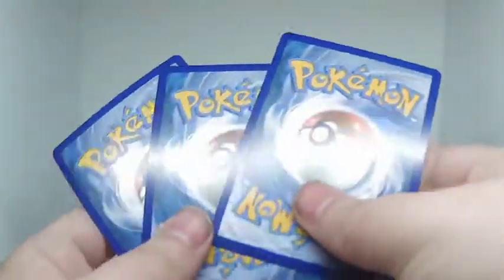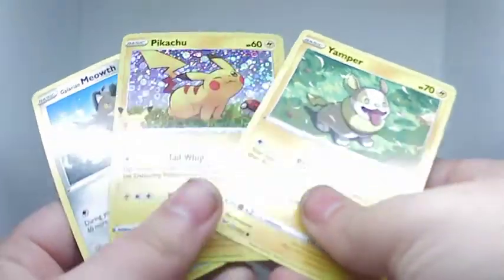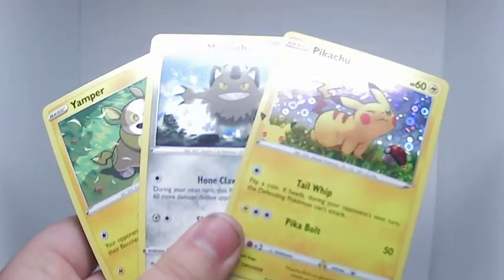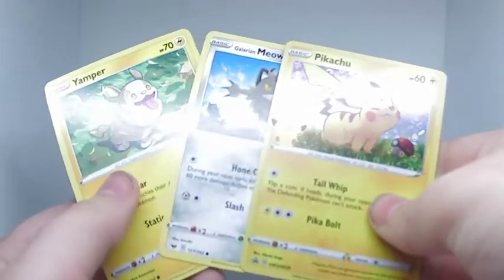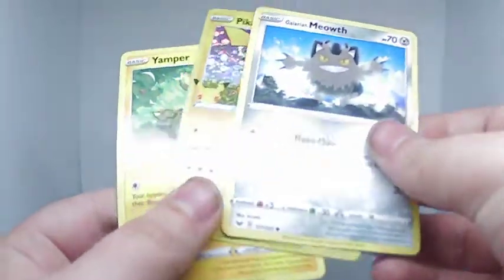They come out like the basic Pokemon cards that you get, so nothing really special. These are the ones you can get from Cinnamon Toast Crunch. I think it's only in America right now, but you can probably get them elsewhere if you've got Cinnamon Toast Crunch in your local import shops.